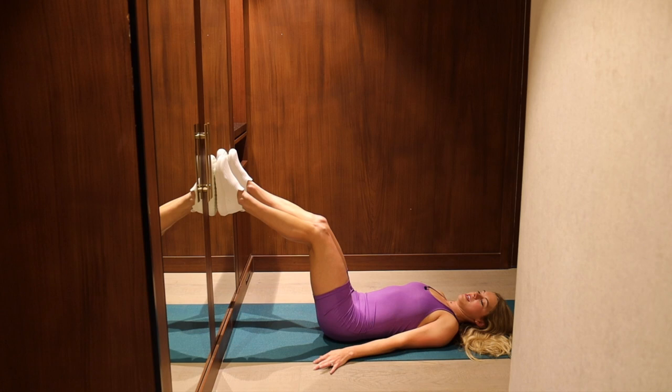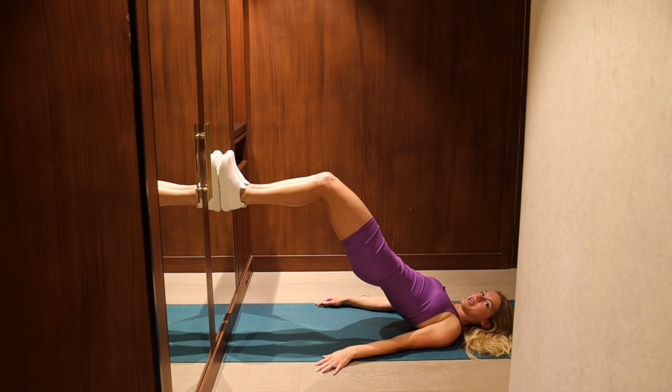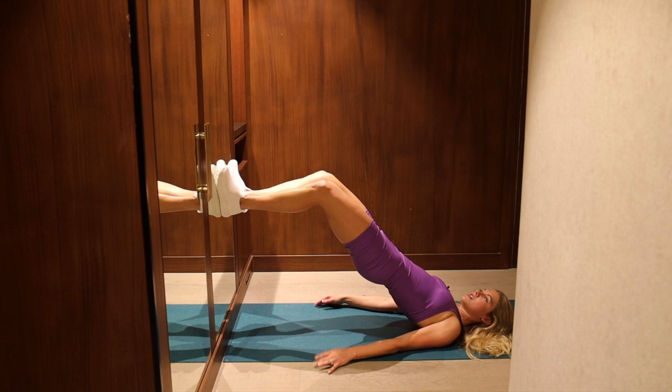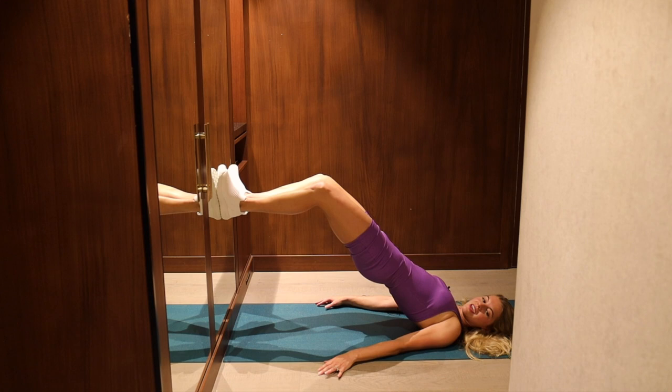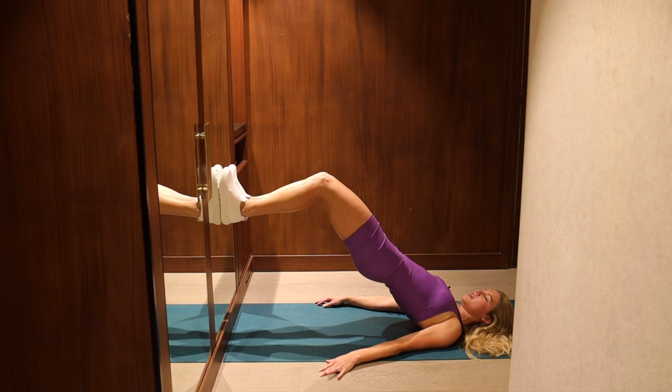Hips come down. Pilates V — heels together, toes slightly apart. Lift up. You're going to squeeze your knees and toes together and then let them slide against the wall and just separate small — squeeze all the way in and open. Clam shell action, but you're driving your feet into the wall to keep the hips up. Try not to let your hips drop when you open the knees — just keep them lifted. So these buns are in a static hold. Breathe in, breathe out.